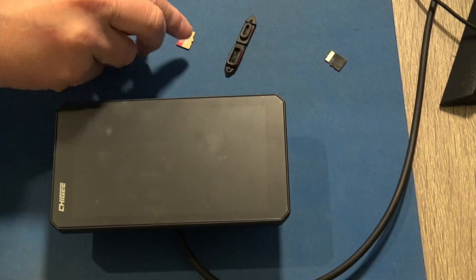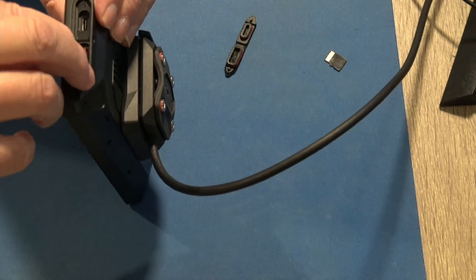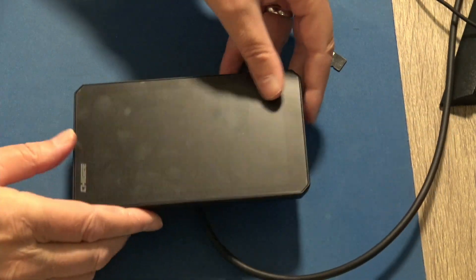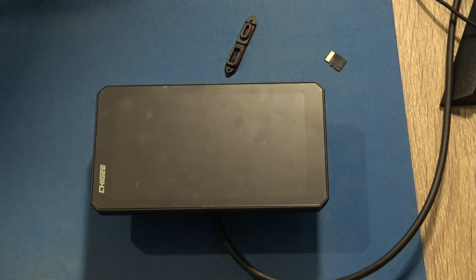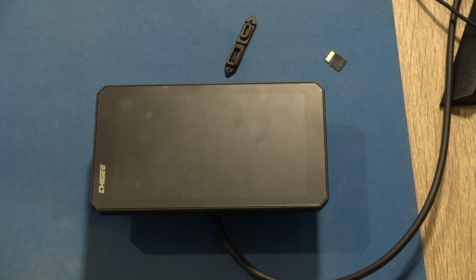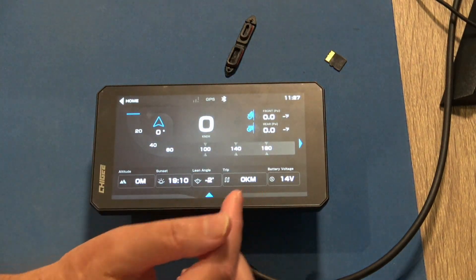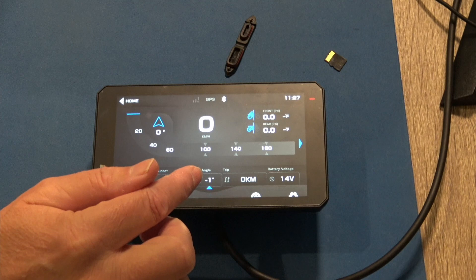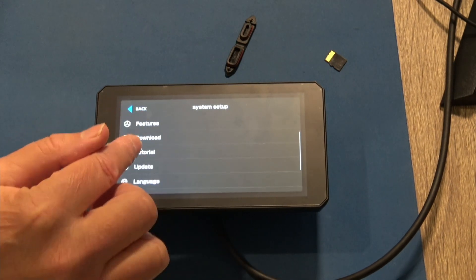Actually, what I'll do - to avoid errors I'll put the cam SD card back in. Now let's power on and see what happens. Splash screen, and we're up. So let's go into settings and check update.